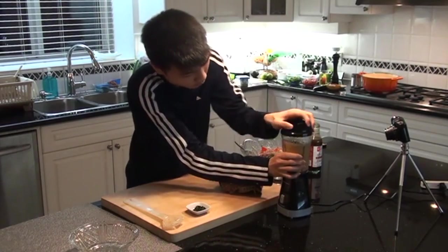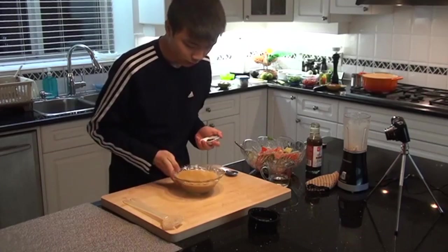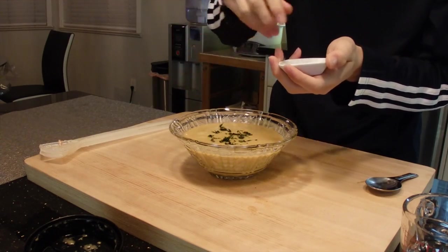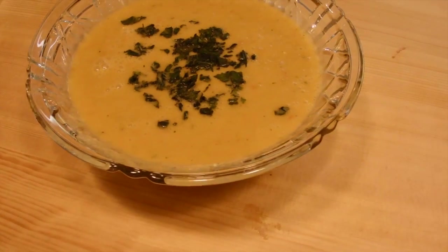Why can't this lid come off? Let's get this out, shall we? To finish it off, just sprinkle the basil. A cold soup that legit exists. Thank you.